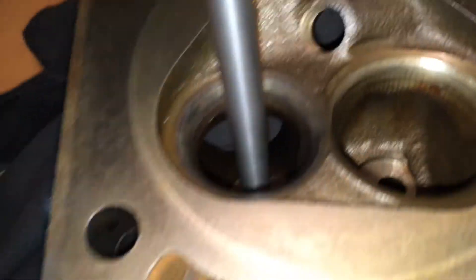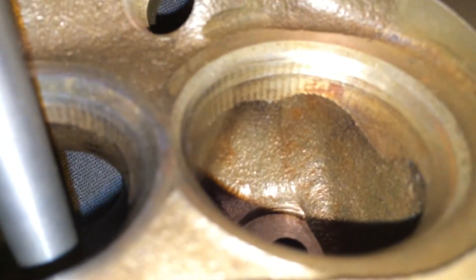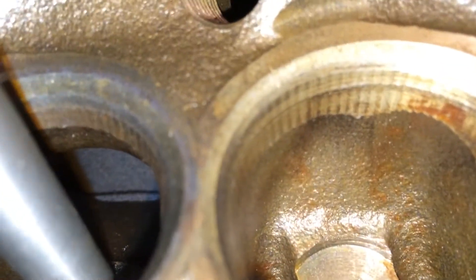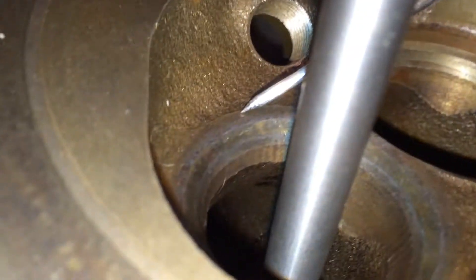Let's have a look at our combustion chamber wall and the perimeter of our top cut. This is a head that's untouched — it's come straight from the wrecker, gone through the acid bath, and that's all. This section here is our top cut, from there to there we've got our 45 degree valve seat, from there to there we've got our 70, and from there down we've got our non-concentric.